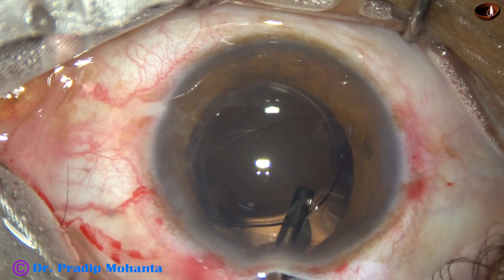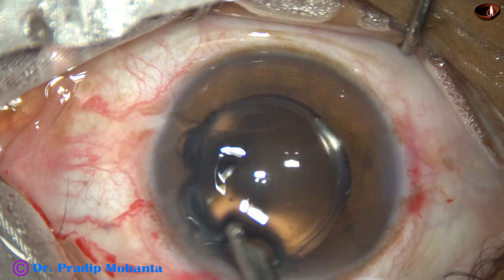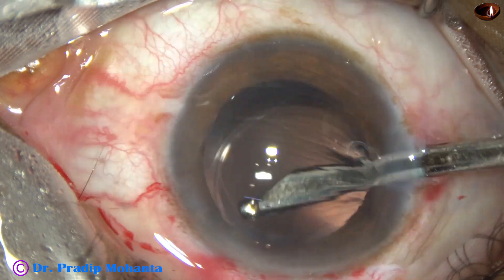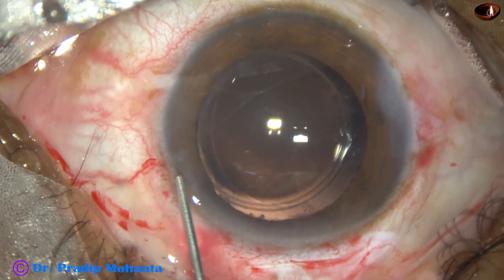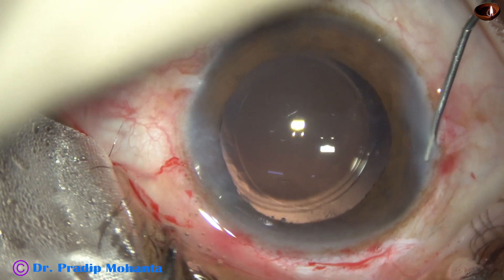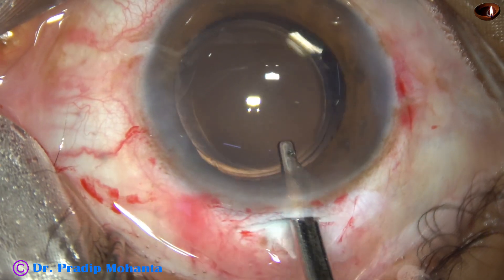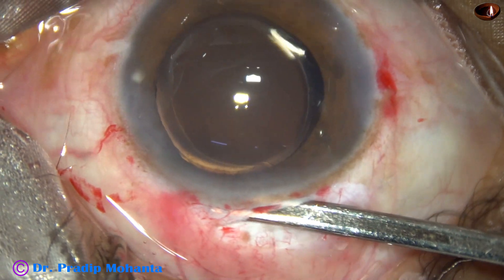Now I am irrigating the capsular bag as well as the anterior chamber to remove the visco. There was a bit of cortex at 11 o'clock, which has been removed. I go through the side port again and remove some more visco. My plan is not to use any automated machine like a phaco machine for this surgery. The side ports are closed by hydrating the corneal stroma. The sclerocorneal tunnel has been constructed in such a way that it is self-sealing.